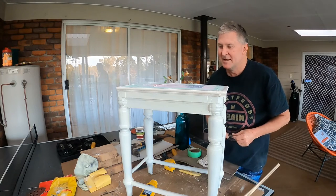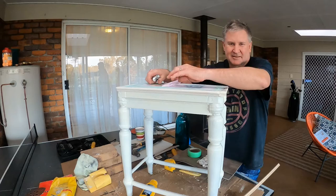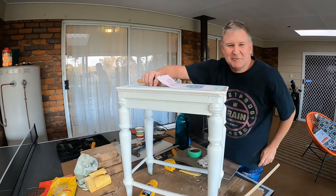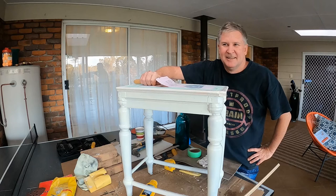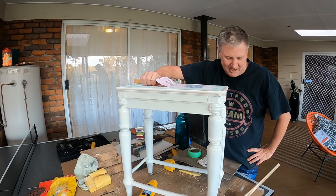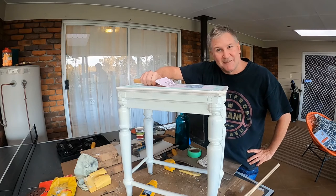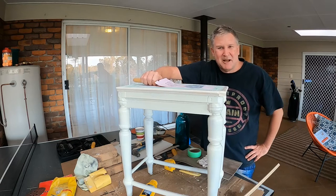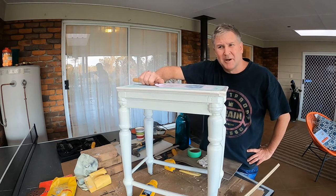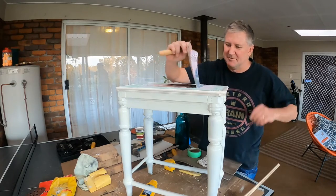That got me thinking again about what a guy William Brady was. He was born in 1910 and probably made this when he was about 20, so that makes it around 1930 — about 70 to 90 years old. He died when he was 102, and with it being 2020 now, this stool is easily 90 years old.